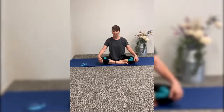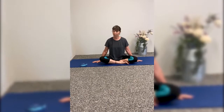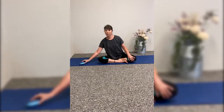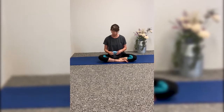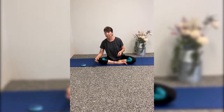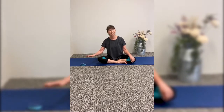Hi yoga friends! I'm glad you joined me today. We are going to be in a seated position today — we're not going to get off the mat, so grab a mat and join me. We are also going to use a strap today, and you can use a strap, or in our classes we've used ties, a towel, a belt, or anything that you might have. So we're just going to use this one prop today.